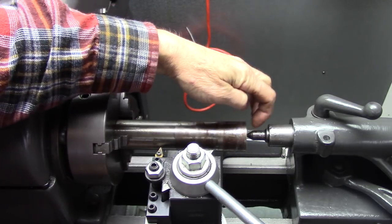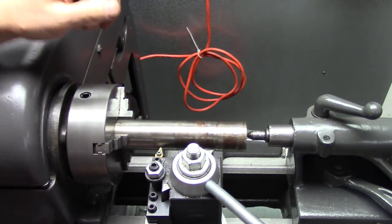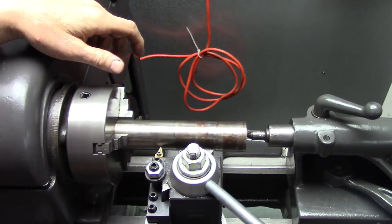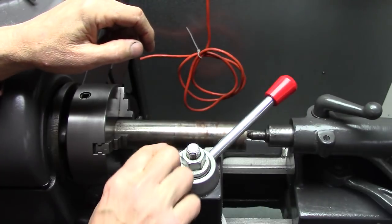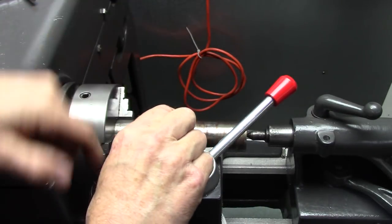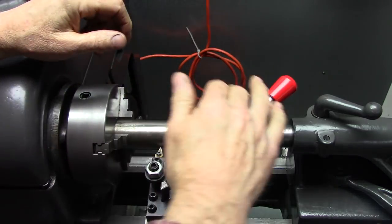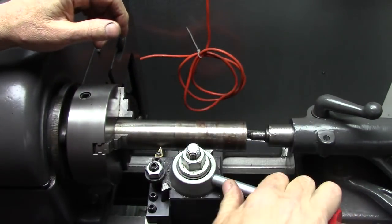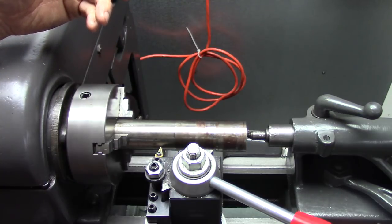I haven't even got a center drilled in there, but I've got a center holding it — just pretend that's chucked in there. The tool post, the quick change tool post, has got the tool most often on the left side. You can put it on the right side and on the back however you want it, but either way it presents a problem.